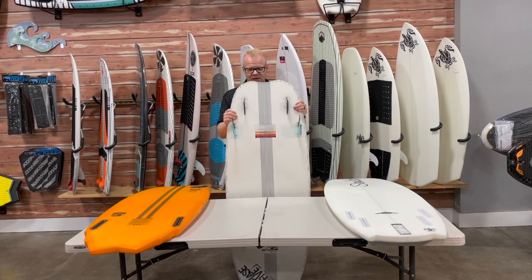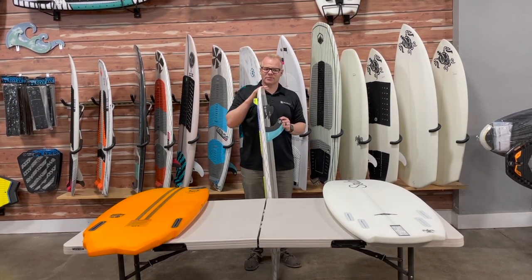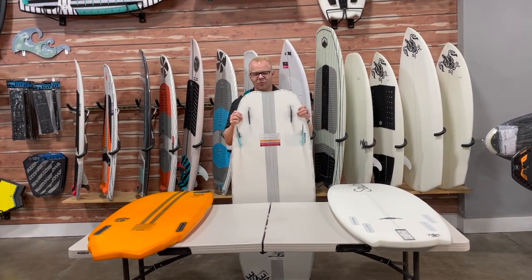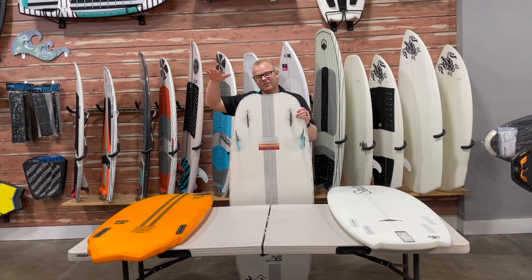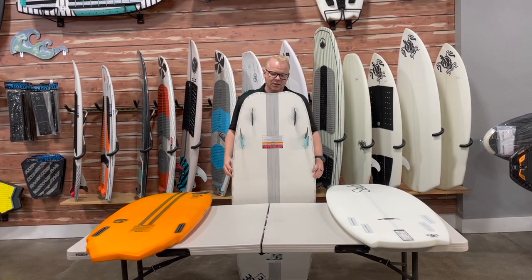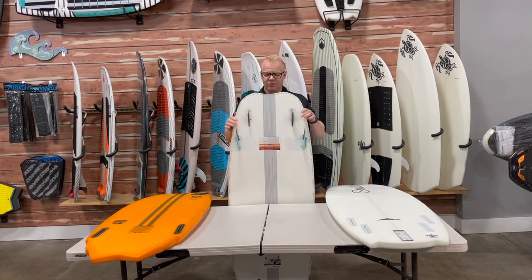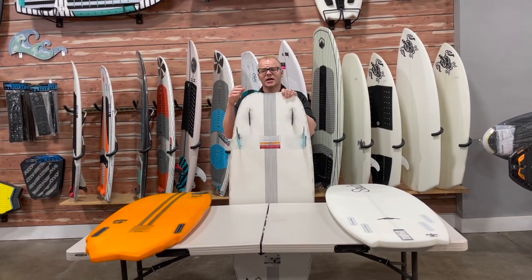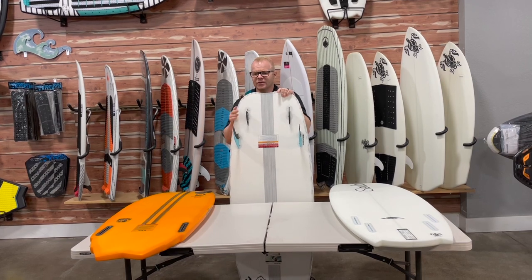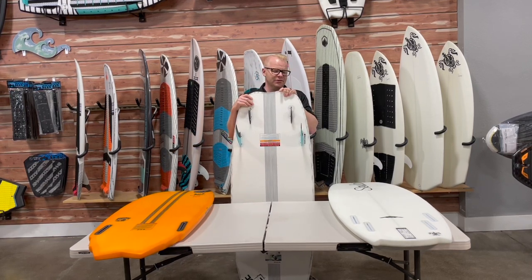There are two parts to volume: the shape of the board and the actual thickness. The Doctor is a relatively thick board with decent volume, but thickness is something that's really hard to see from just looking at the perimeter — whereas the side shape is something you can get a good idea of. The more volume and surface area at the back end, the more lift the board is going to have, so it rides higher in the water and is better for either a heavier rider or a smaller surf wave. The downside of a wider, more squared-off tail is it's not going to be quite as maneuverable. Rolling from edge to edge, this squared-off shape won't roll and slide as easily through the water — it's not going to be as nimble as a more tucked-in tail shape.